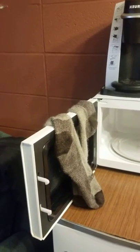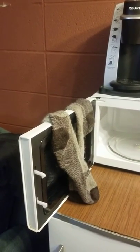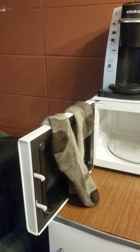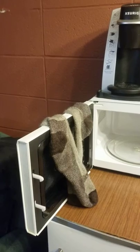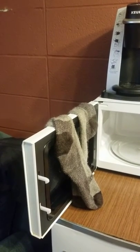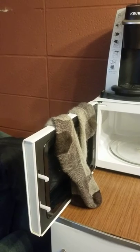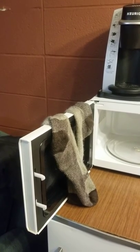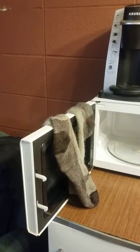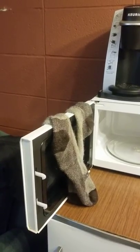Anyway, the point is that there is no dryer here, there's no washing machine here, I don't have my motorcycle, I don't have a car, and my laundry was all dirty and I really wanted something clean to put on my freshly showered body. So I hand-washed them in the sink and there's no iron here, so I tossed my socks in the microwave.